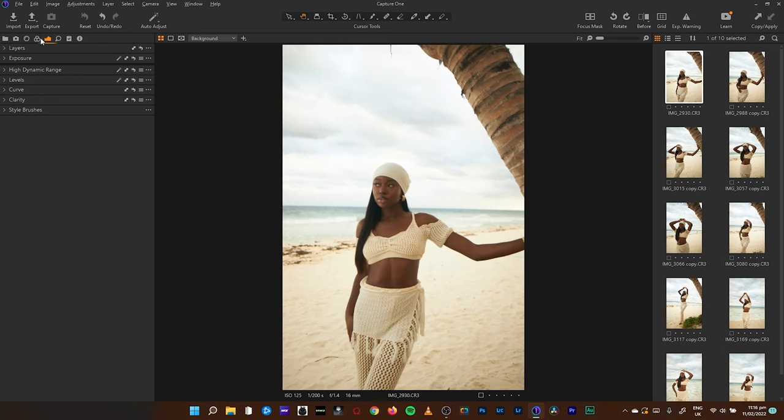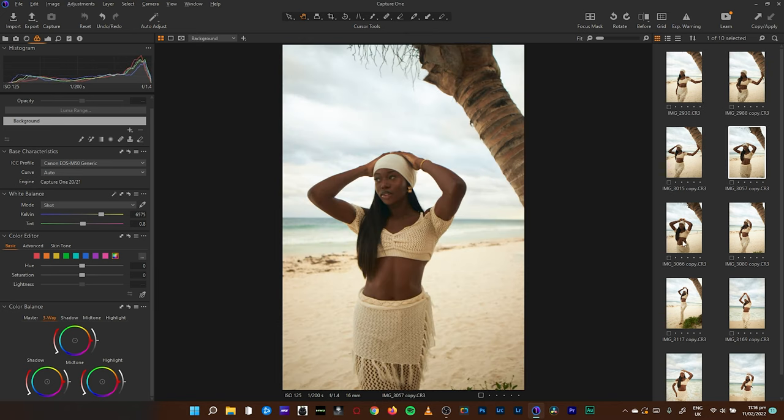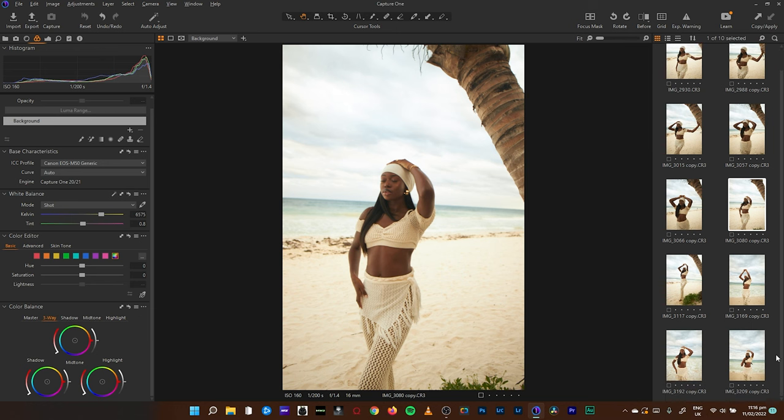I love the setting of these images. The only problem I have is that the background is quite blown out, and within the shadows there's a lot of haze and white in the highlights. The settings are ISO 125, shutter speed 1/200, f/1.4 at 16mm — she shot this with an M50. No critiques there, I really love the photos.